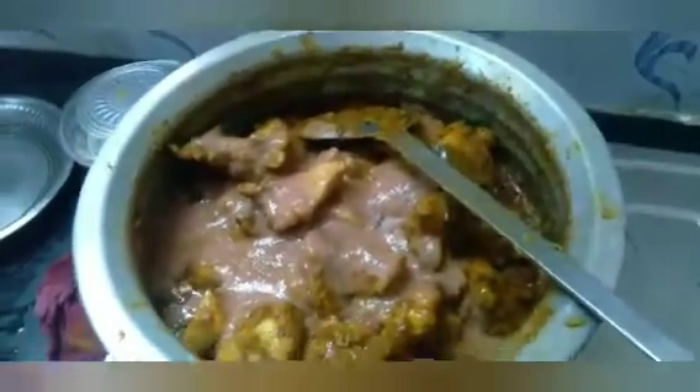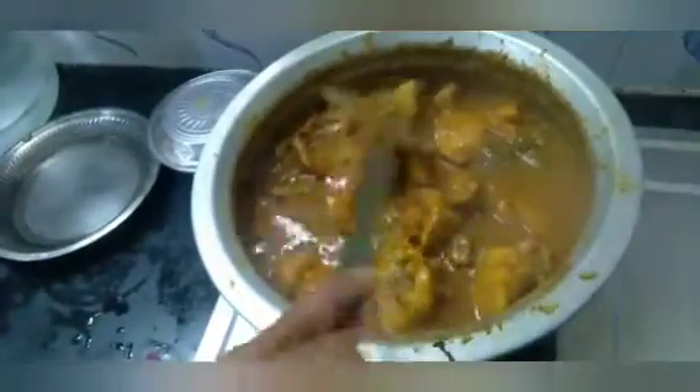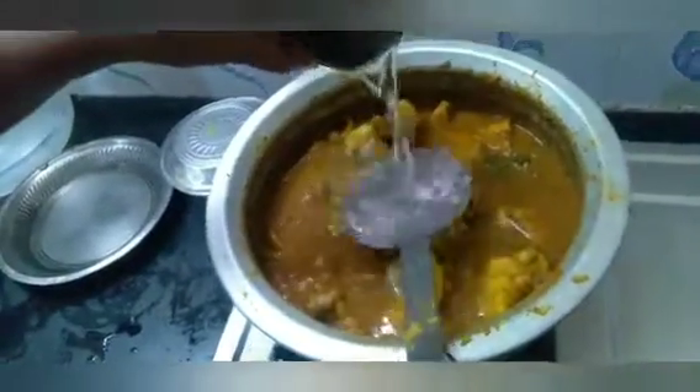Add 3 teaspoons of chicken gravy, and 2 tablespoons of chicken gravy. And I'll see you next time.